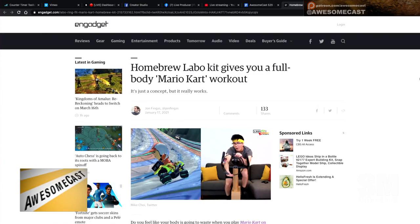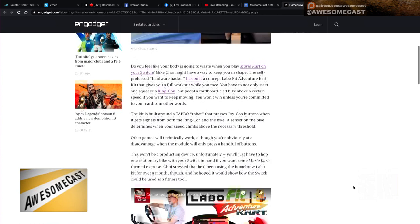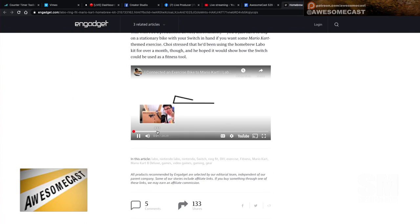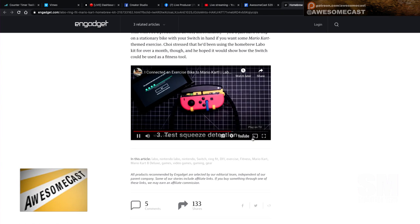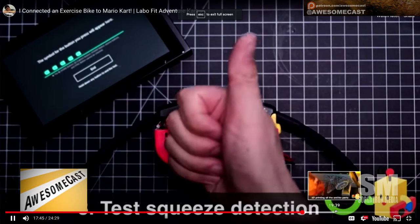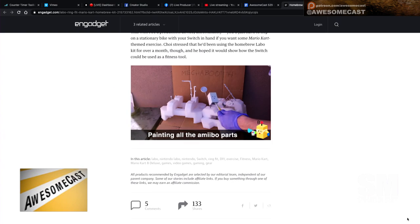There's a homebrew setup using the Nintendo Labo cardboard kit — someone reworked it to do a full-body Mario Kart workout, turning it into a bike situation. You basically have a Mario Kart exercise bike built out of Labo and homemade items. That fits right in with the Apple Fitness mindset I was in this week.